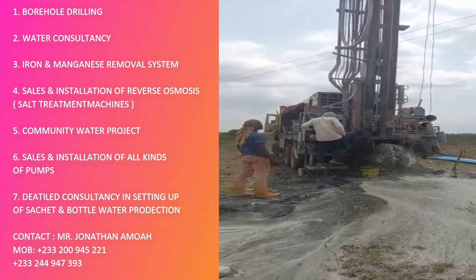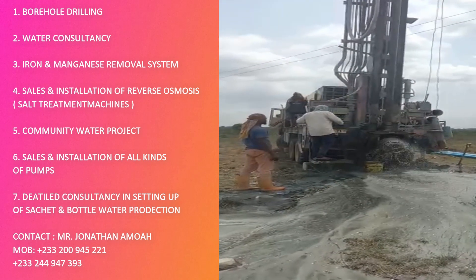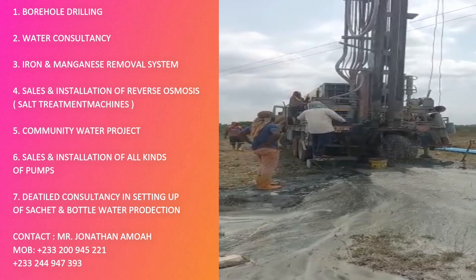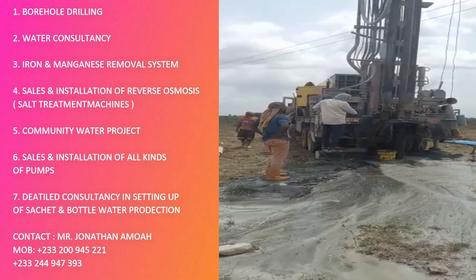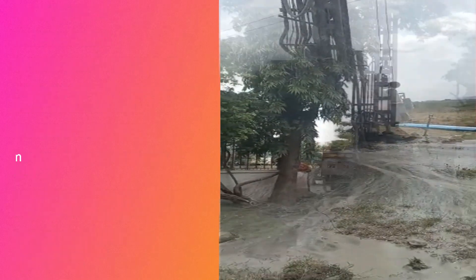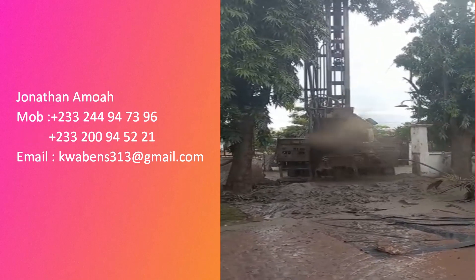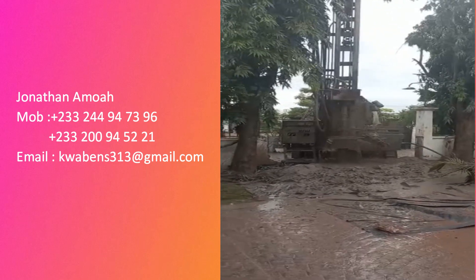Their borehole drilling is unique. They mostly go at a standard depth of 130 meters, but in some circumstances they can go up to 150. The way they do their boreholes is unique — it doesn't cave in. Some people do boreholes and after two, three, four years it caves in and collapses, and you have to get money and redo the borehole, which does not come cheap.